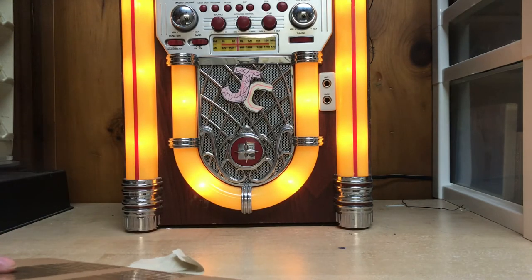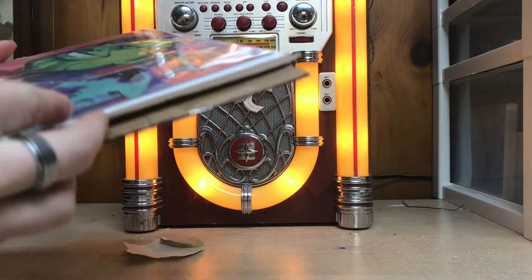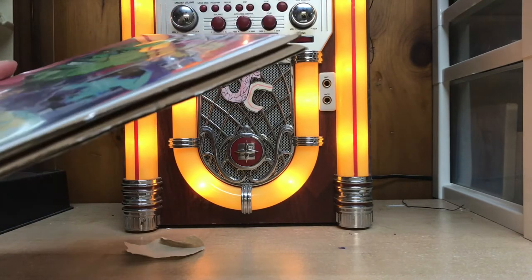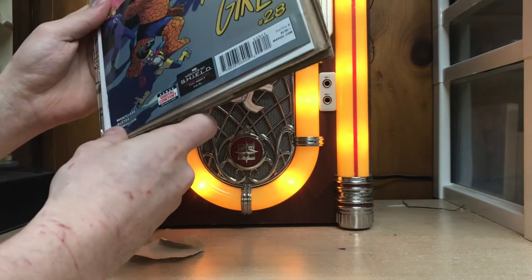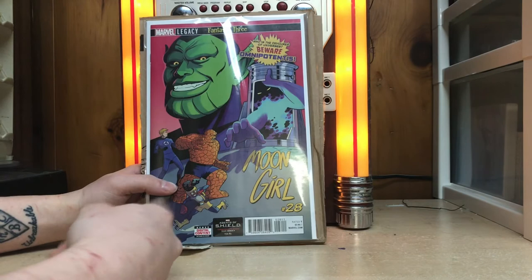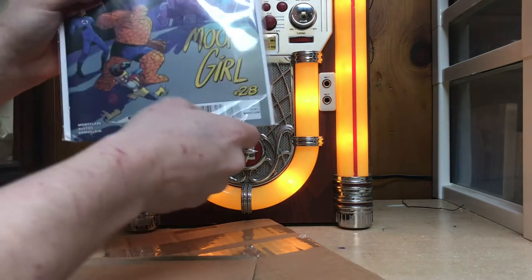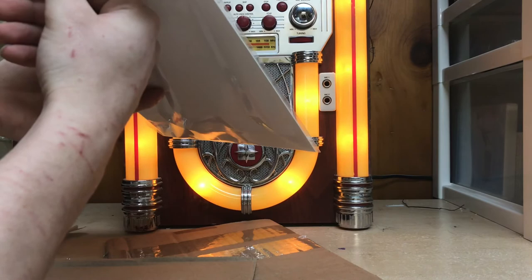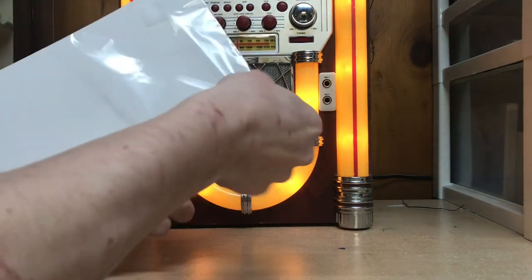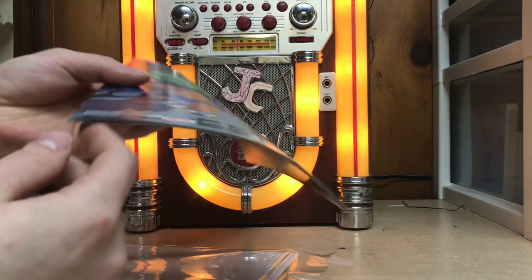Let's carefully cut this tape. This book is damaged beyond belief — the whole corner is busted. This is Moongirl #28, first appearance of Omnipotentus. That sucks. The entire bottom of the bag is cut open. I'm gonna have to contact him. The rest of the book's fine, but the entire bottom cover corner is just busted.